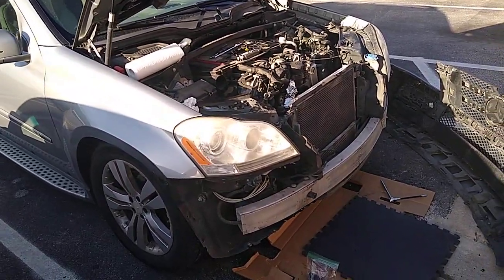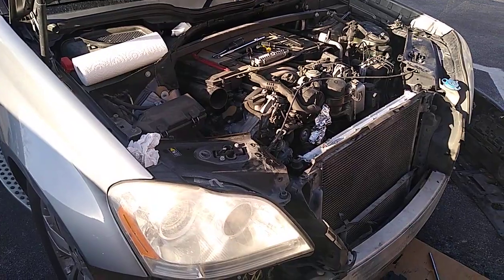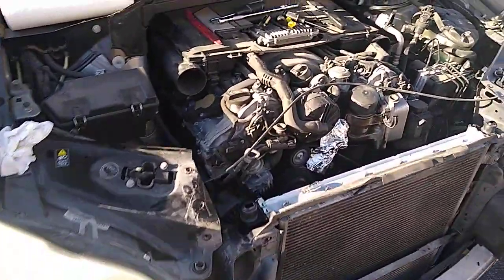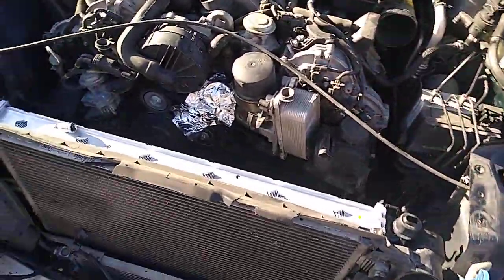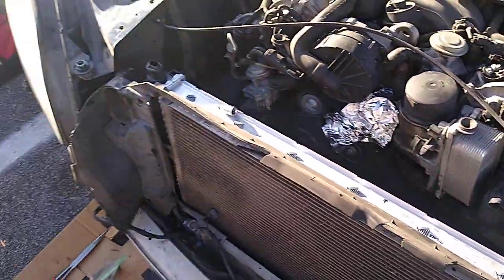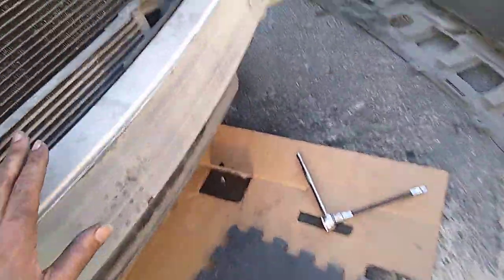Working on a Mercedes-Benz 2012 GL450 radiator replacement because the old one had a crack that someone patched and the patch blew. I wanted to show my secret method of attacking this without removing the AC lines.